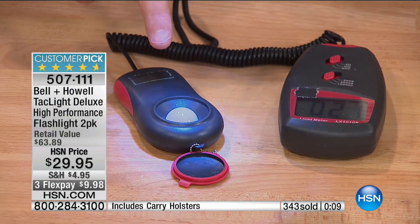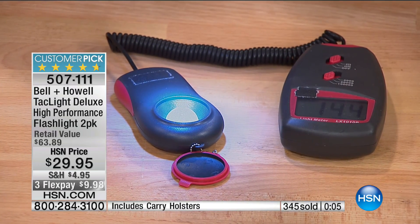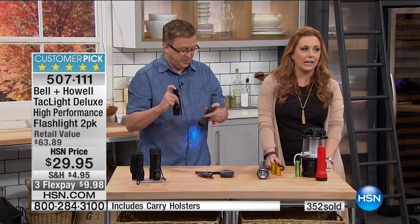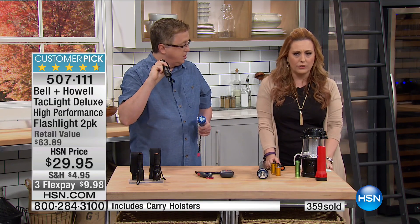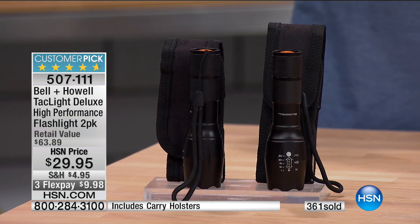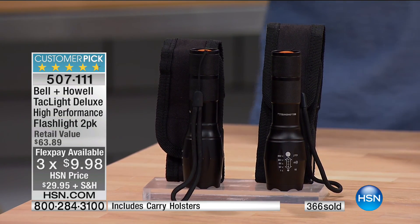Here's a regular flashlight — about 20 to 21 lumens. Now watch the Bell and Howell — look at that, bouncing around at about 200 lumens. We're going to do one more extra minute. It's going to be up to 400 spoken for. $9.98 is your FlexPay — three flexible payments, total is $29.95.